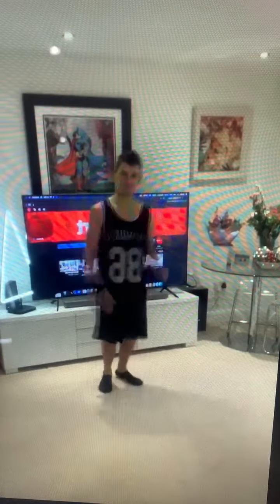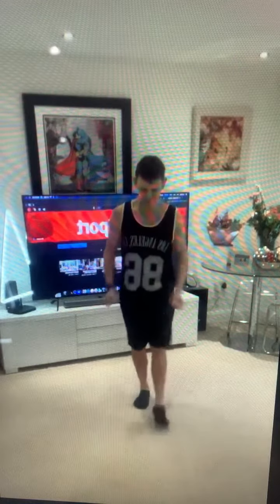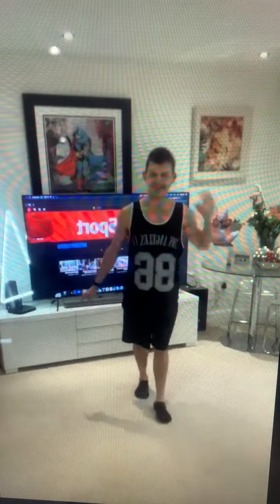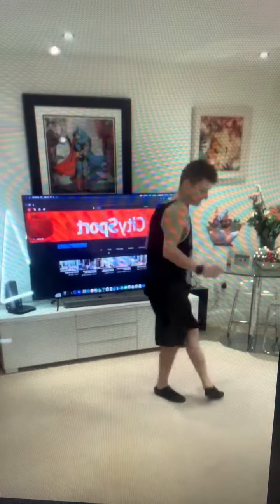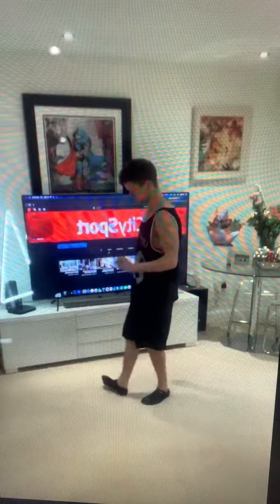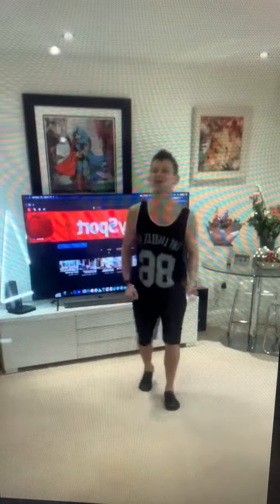Look at this. Face it, right foot — tap, left, four. Face it, six — face it, right foot.